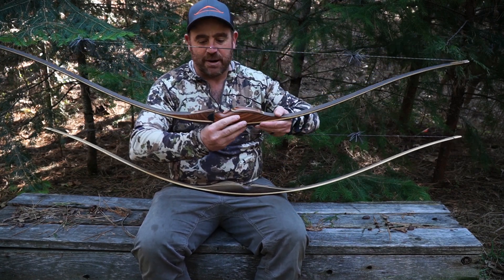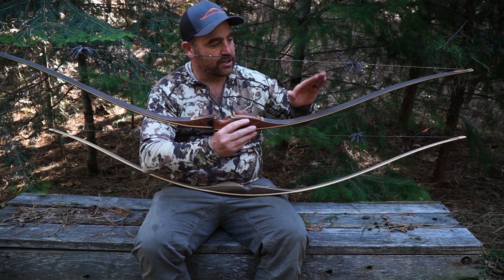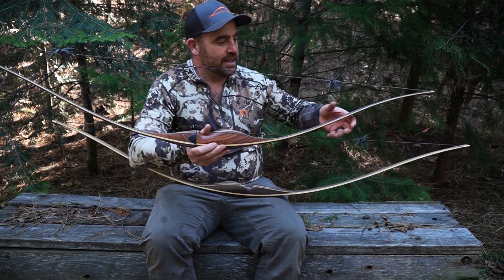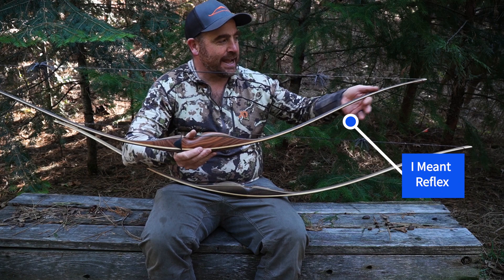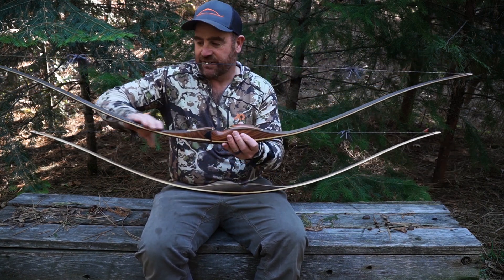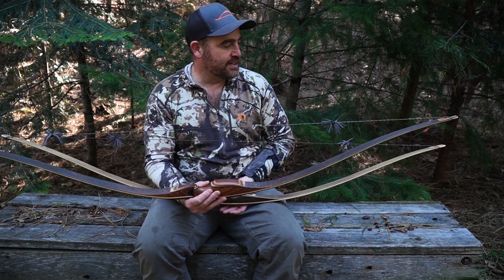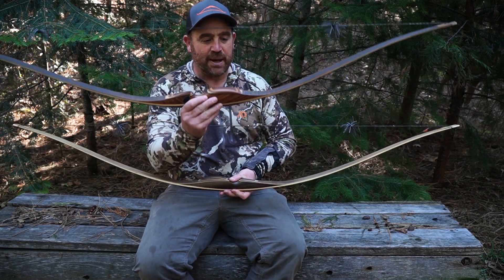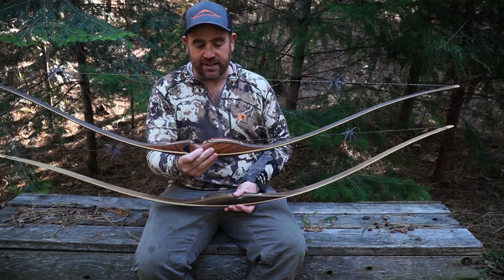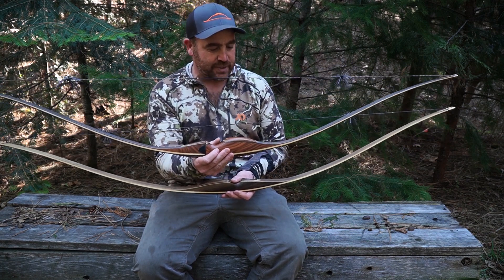When we talk about reflex and deflex — deflex is where it turns back away from the front of the bow, and reflex is where it turns back out. Each one of those things you put into a bow reflects the differences in the bow. The cool thing about these bows is they're both the same weight, but this one is a 60-inch bow and this one's a 62-inch bow, and they're both 60 pounds at 28 inches.